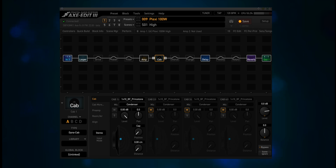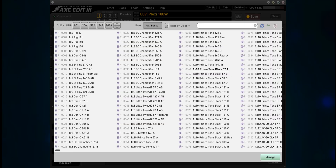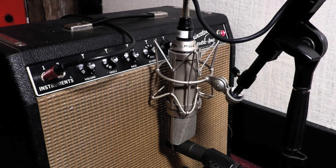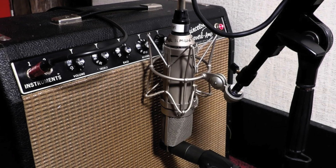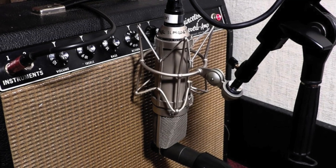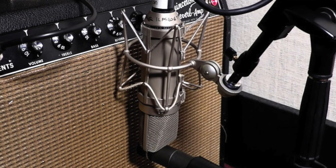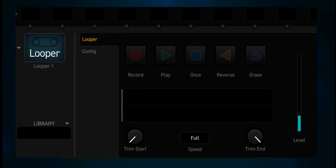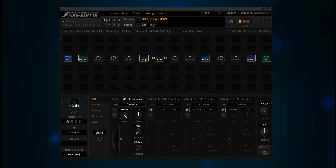Others have never mic'd a cab before, either on stage or in the studio, so this is all very new. But I'm guessing you'll catch on quickly, and it's a lot easier than trying to sort through the over 2,000 IRs that come with the Fractal Modelers. Like anything else involving guitar, you need to practice. It is WAY easier than what I had to do in the studio — place the mic or mics, record a riff, listen back, make adjustments, and repeat. I don't know that I've ever used a condenser mic on a guitar cab, but I'm definitely going to be trying it out now.